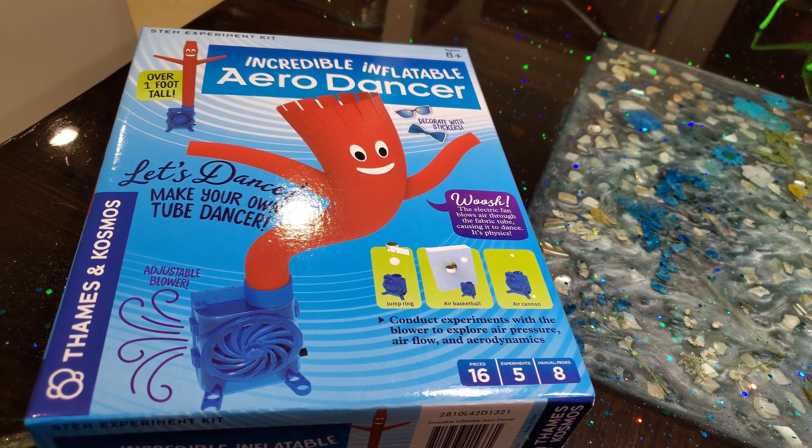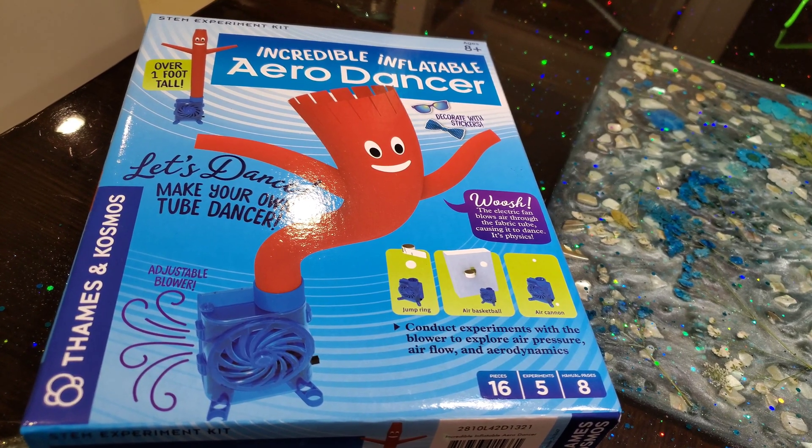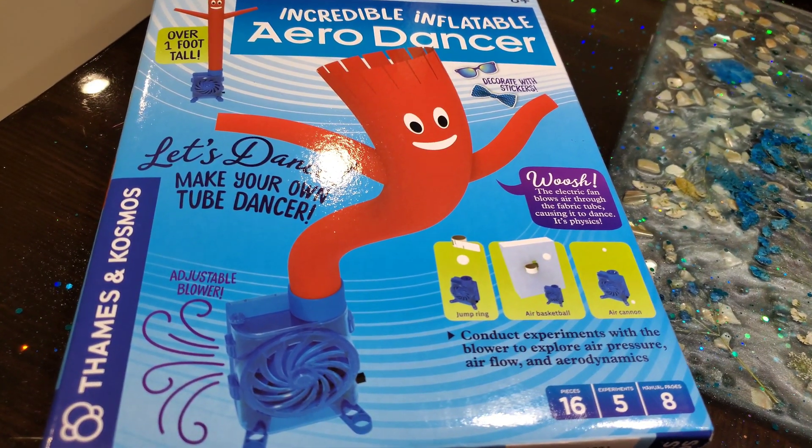Welcome to Harper's Playhouse. Today we have the incredible inflatable arrow dancer. Let's dance.